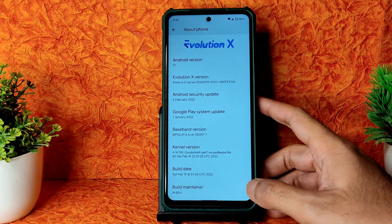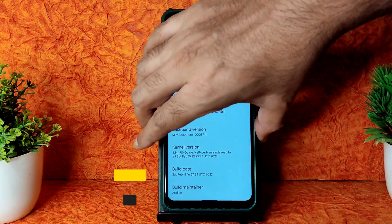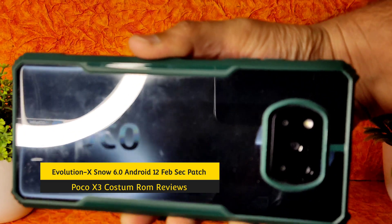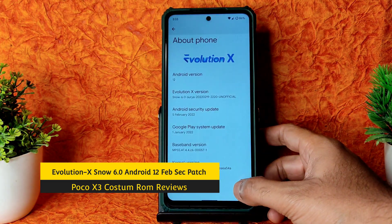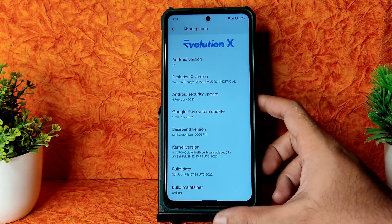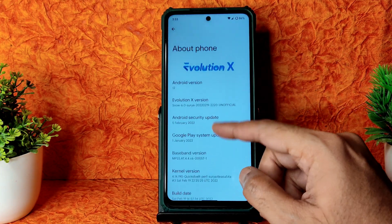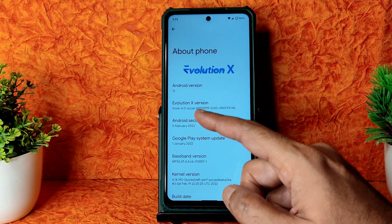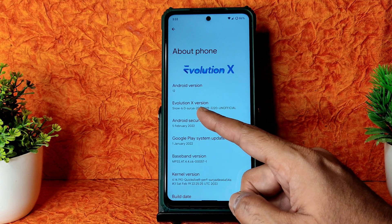Hey, hi, hello - welcome back to my new video. This is Sampathi from Sampathi SanFX YouTube channel. This is the Poco X3 Indian version with 6000mAh battery, 6GB RAM and 128GB variant. For Poco X3 NFC users, the same flashing method applies. Here comes Evolution X ROM with version 6.0 Surya - the latest 2022 build.